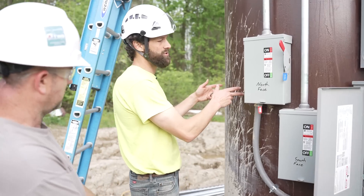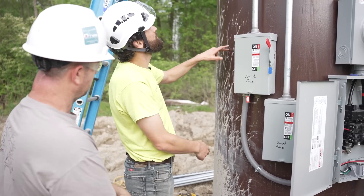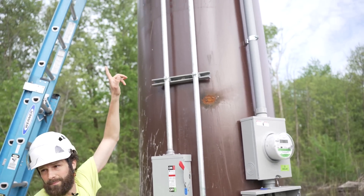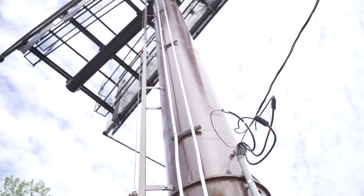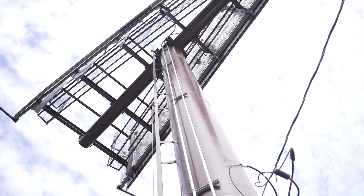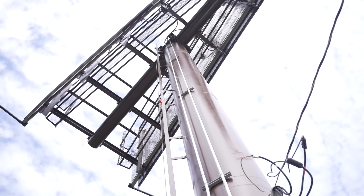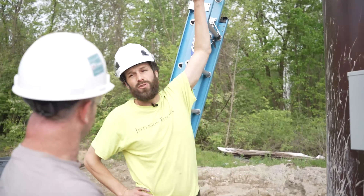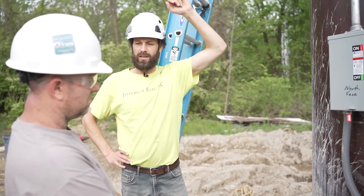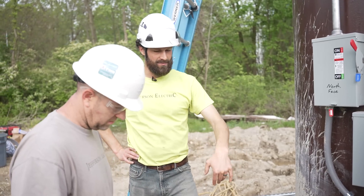We'll set the J-Box right here where the Envoy will go, then put the disconnect for solar — labeled as such — right above that J-Box. Then LiquidTite here and EMT the whole way up, straight up to where the solar array will be mounted directly above on those big vertical posts. Basically, we want all the electrical to at least three-quarters up the pole, plus wire pulls and terminations — and we'll take care of everything on top.